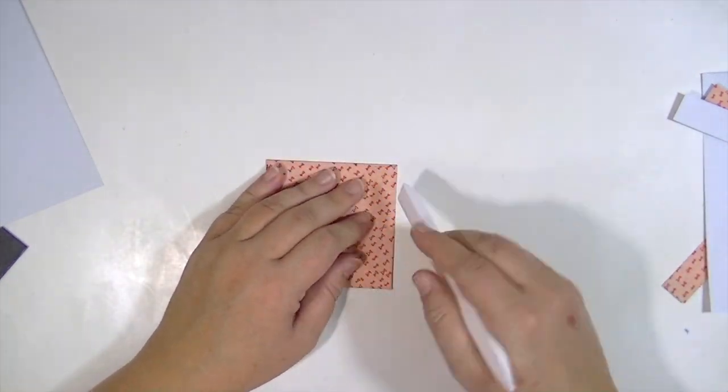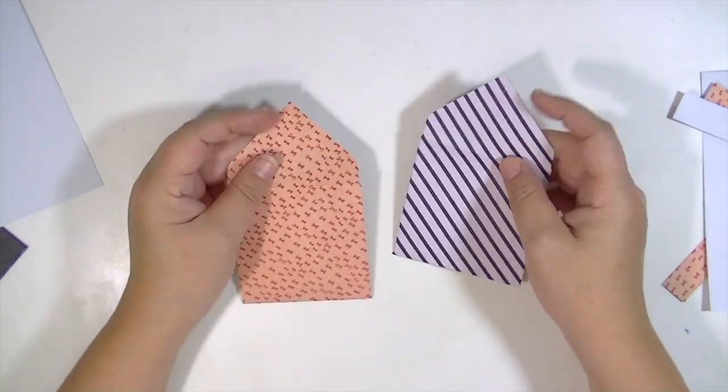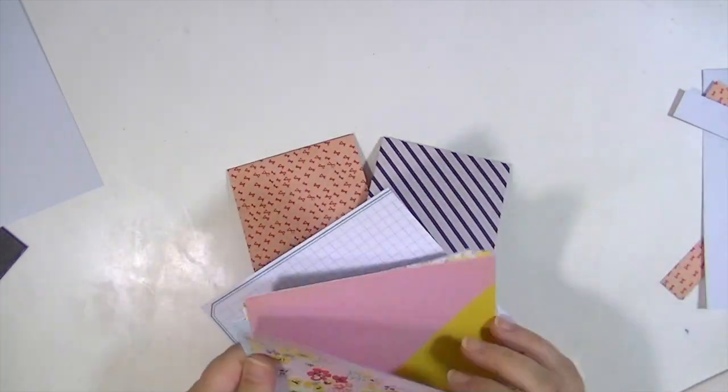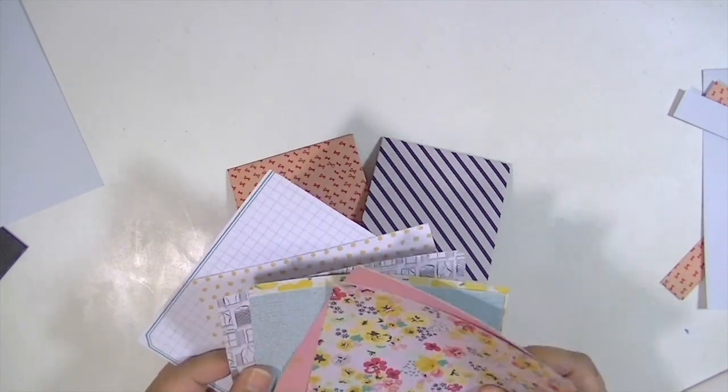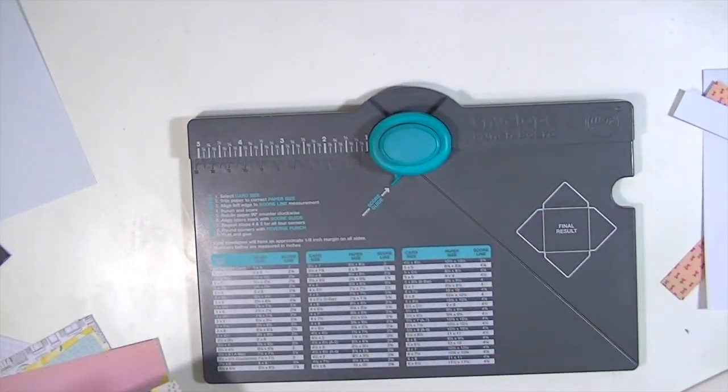Look how cute — you get this tiny little envelope. I call these happies because they're something that I love to put in my husband's briefcase, tape to his bathroom mirror, stick in my mom's purse when she comes over, or leave for a friend.